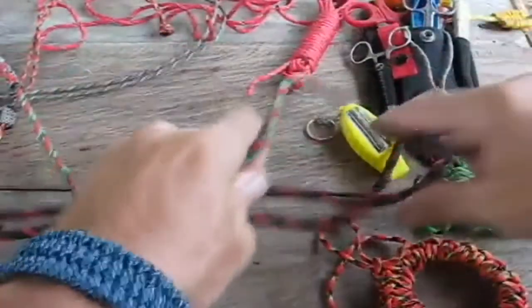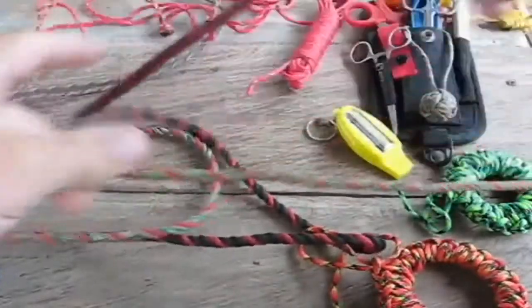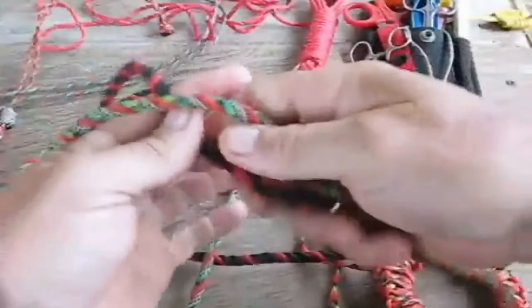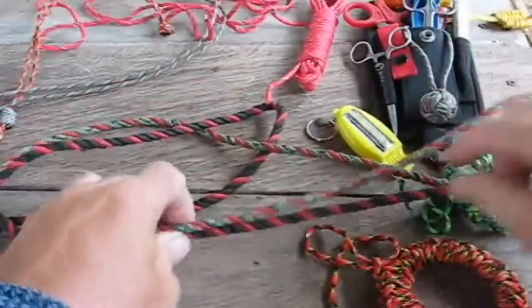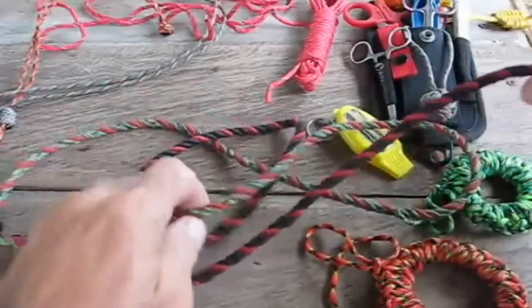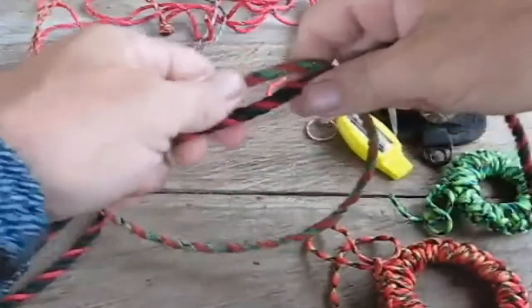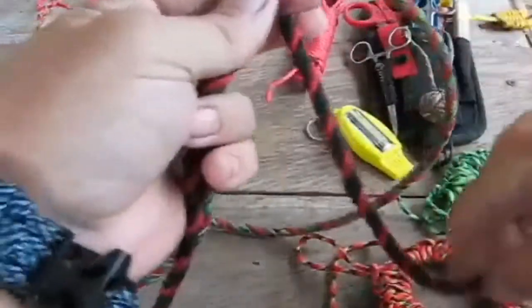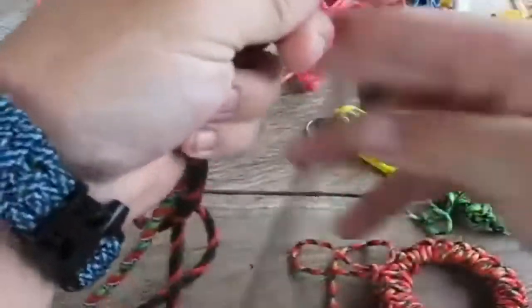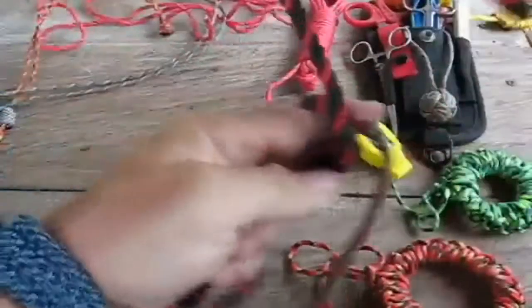What I was talking about before about a bend — let's say we have these two ends right here we want to connect. You're going to want to make sure you have a nice long tag here. Same thing though, just put your finger out, wrap it around — one, a little longer, one, two, three, four.